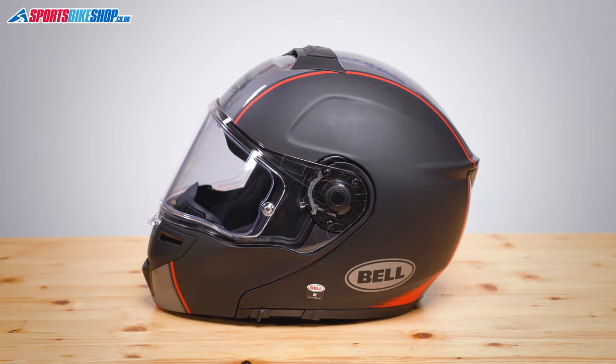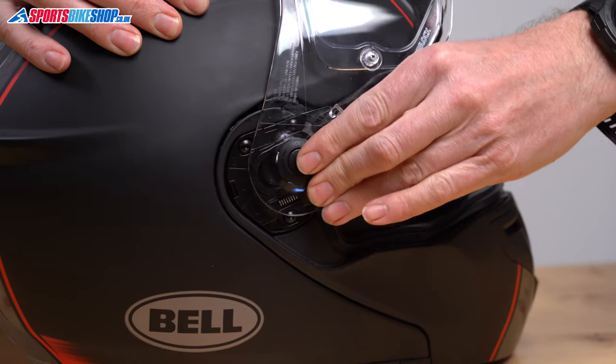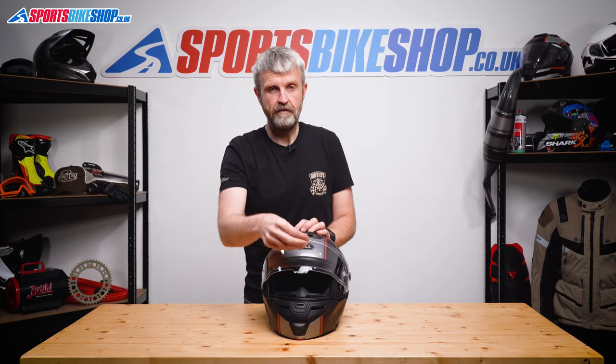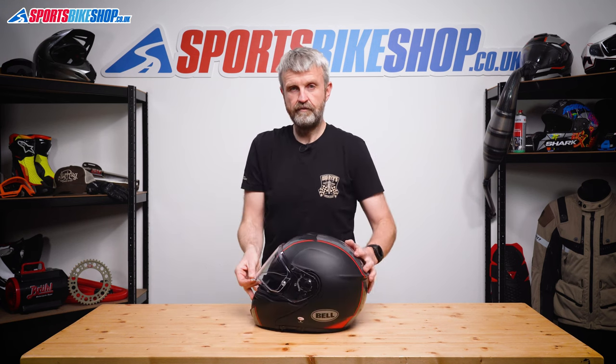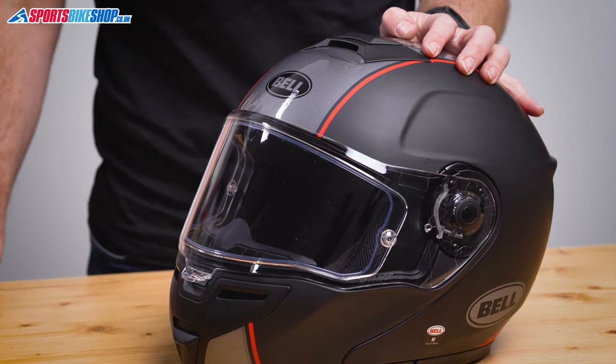The visor on this lid is quick release and it's dead simple to change — you just push this button, slide it forward to release it, and then you reverse that process to put it back on. It lifts and lowers from this central tab just here and there are four positions: fully up, partially up for a good flow of air, cracked just slightly for a small amount of airflow, and then fully locked home.